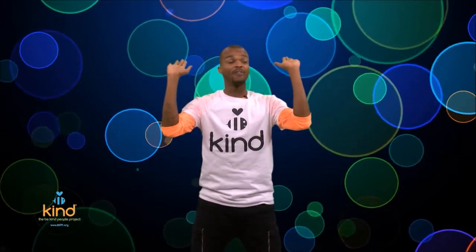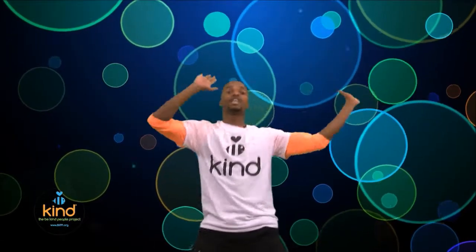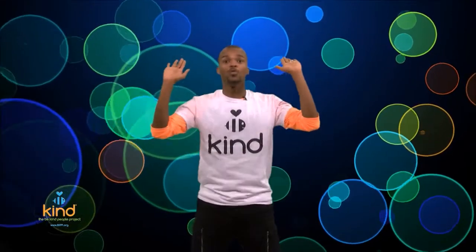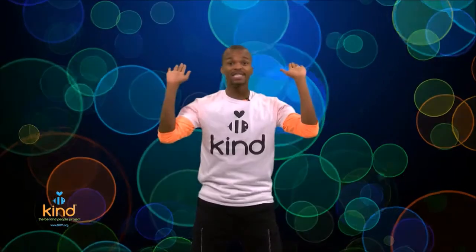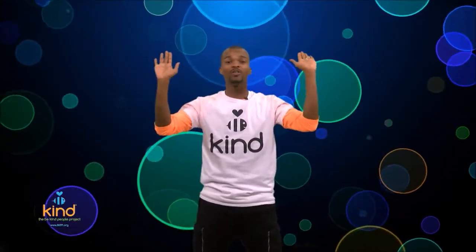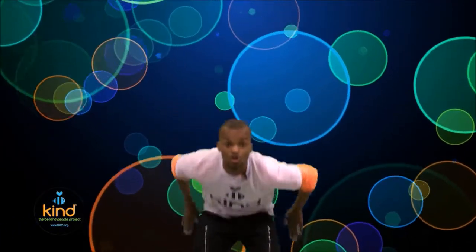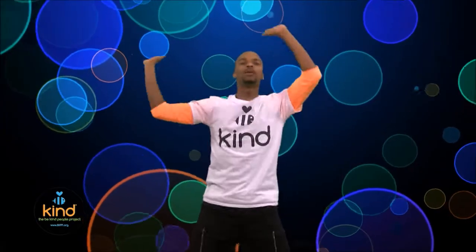Next move: we're gonna scoop up with our hands in the air and be very supportive, then raise and wave our hands around. When you wave them around, you're gonna say 'be supportive' really loud. Let's try it together — ready, go: scoop up and wave them in the air — be supportive!